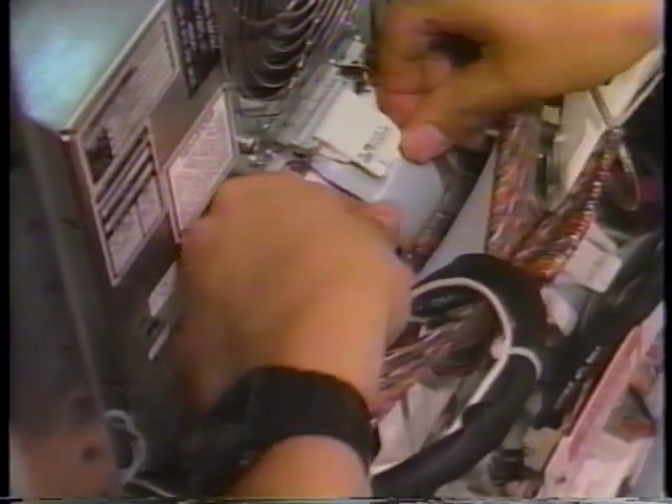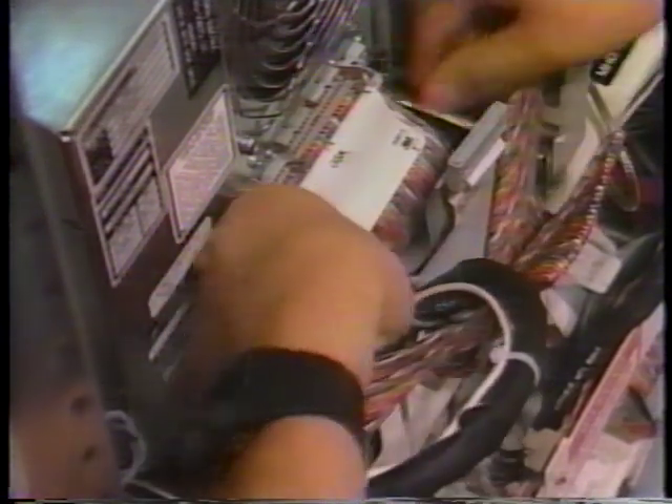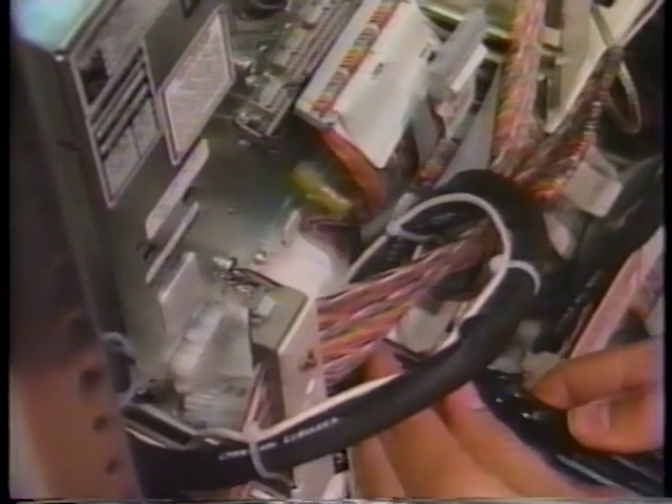Second, disconnect all of the ribbon cables from the connectors. Be sure to note their original connector designations. And third, remove the DC ground lead.